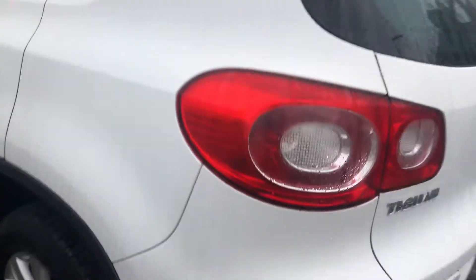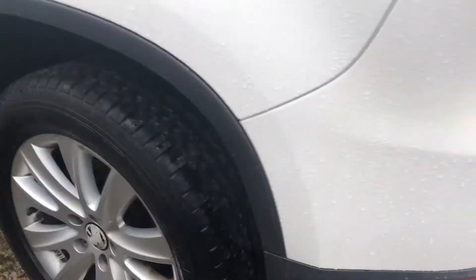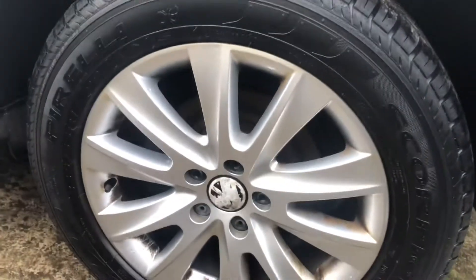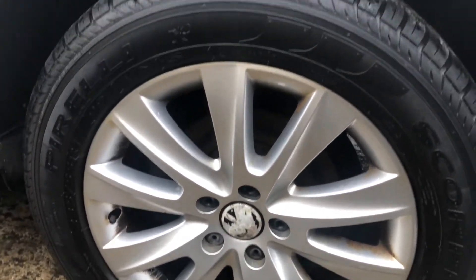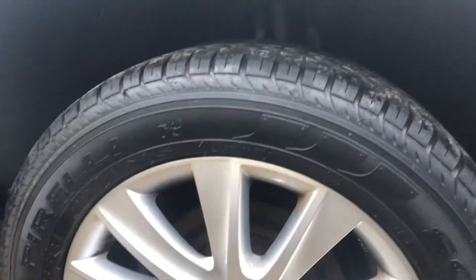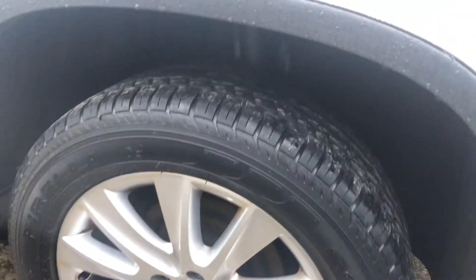The rear bumper again — nice and tidy, no scrapes or anything. Getting to this alloy here, again just a bit of brake dust which can come out with a bit of solution, but no curbing of the alloys at all. Very good quality, as is the tire as well.